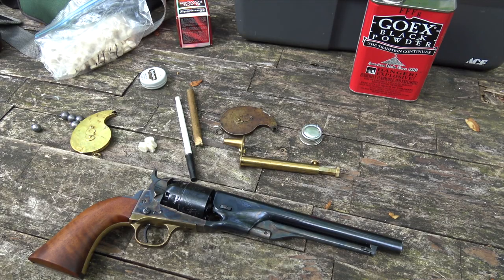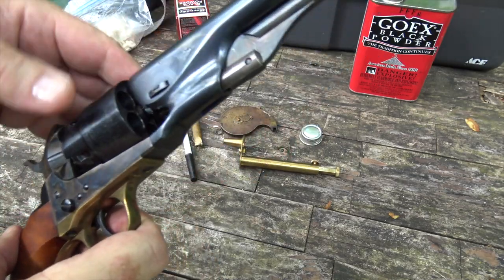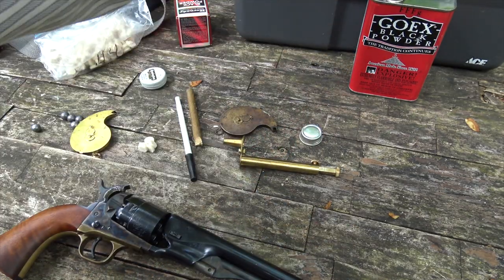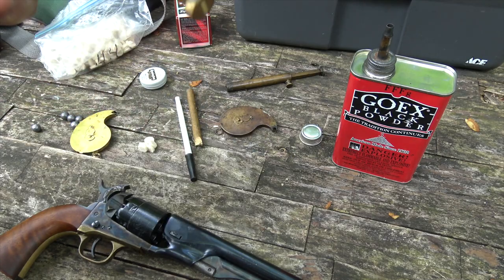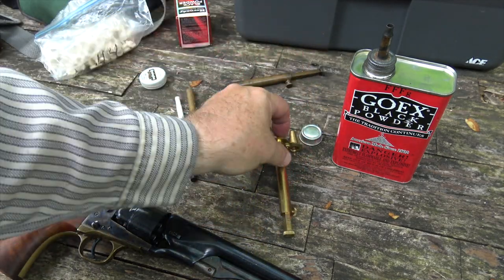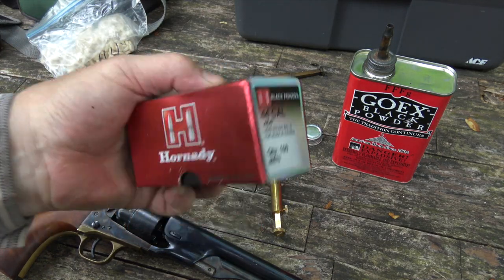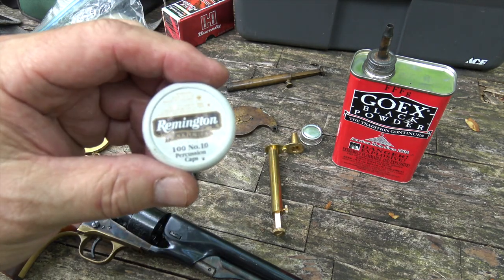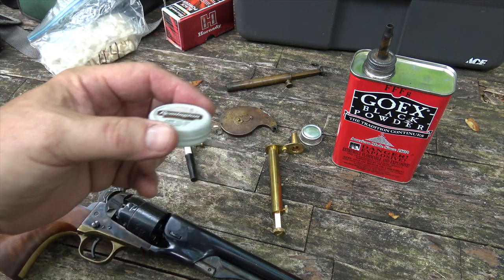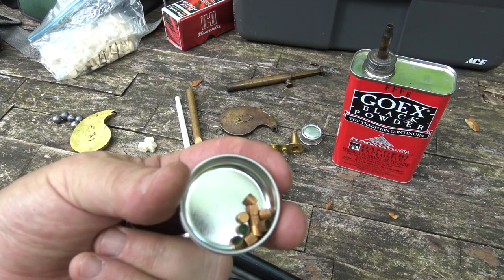Let's get the Colt loaded up. This will be no mystery to those of you that have seen my videos before. The first step, as always, is putting it on half-cock so the cylinder rotates. I'm going to load it with Goex 3FG real black powder, using a 30-grain powder measure. I'm going to use Hornady swaged .454 round balls, and we're going to cap it with Remington No. 10 percussion caps. I'll be using a capper to do that.